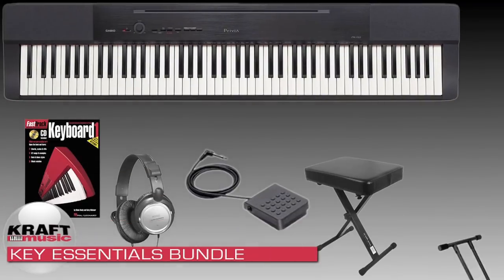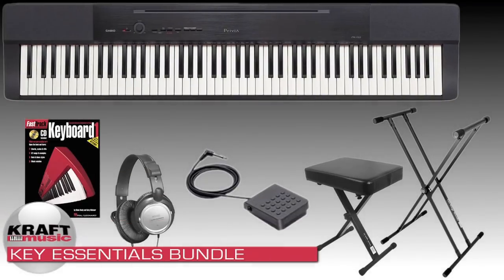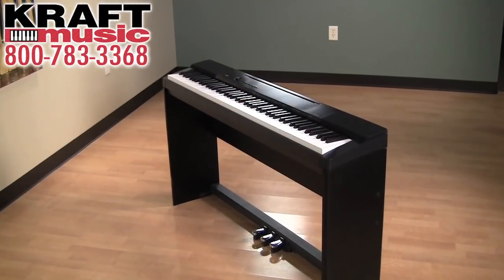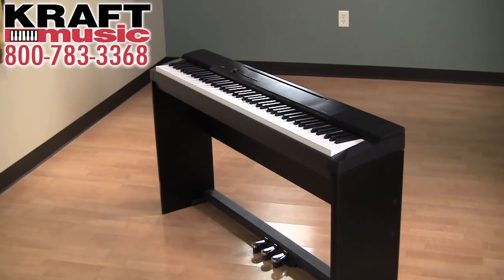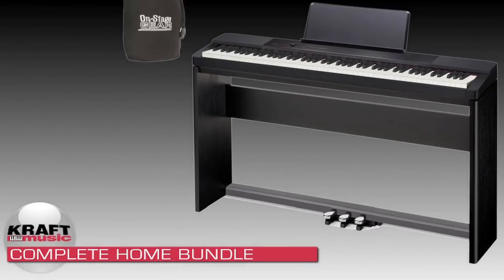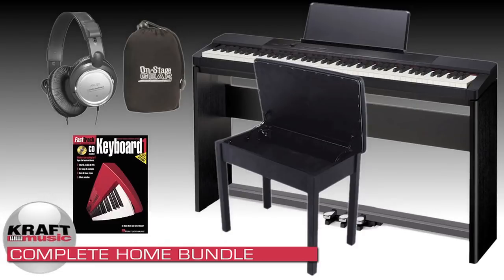Hi, my name is Mike Martin, I'm the General Manager of Marketing at Casio, and I'm here at Kraft Music to show you the Privia PX150 Digital Piano. For a great deal on the PX150, check out the bundles here at Kraft Music. Today we have the PX150 set up on the optional CS67 stand, with also the optional SP33 triple pedal board. Both of these are available in the complete home bundle at Kraft Music.